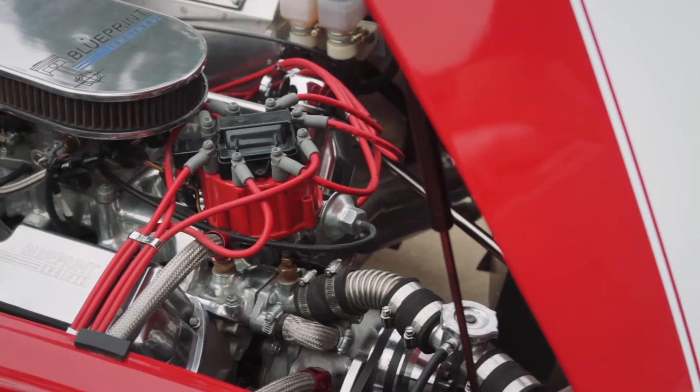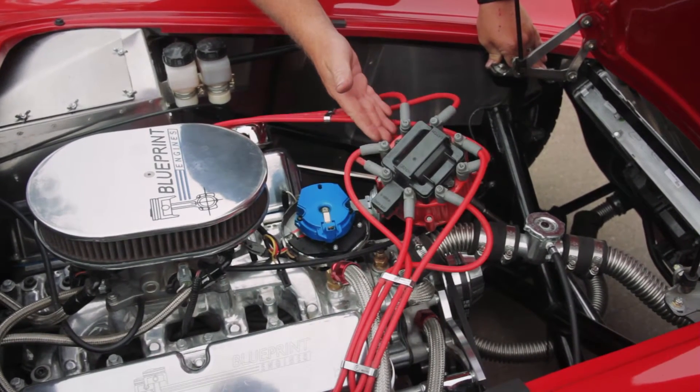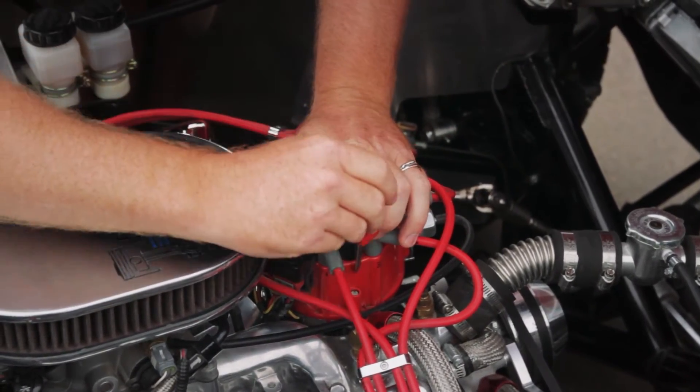Before you can install the distributor, the first thing you need to do is put the engine at number one cylinder at top dead center on the compression stroke. There are a lot of instructions on how to do that and it's very simple, but you've got to do that before you can move on. With the rotor pointed at the number one cylinder, it's time to install the distributor cap, and then you're ready to start the engine and set your base timing.